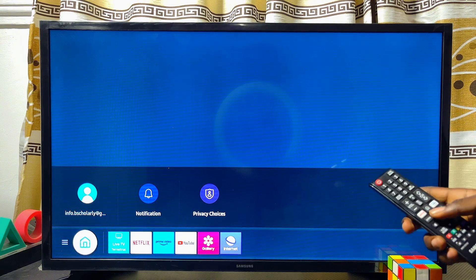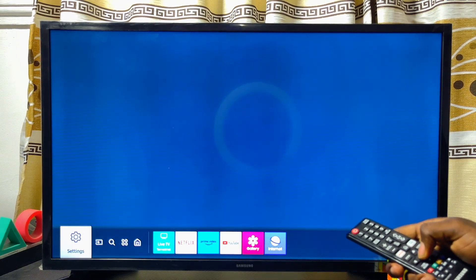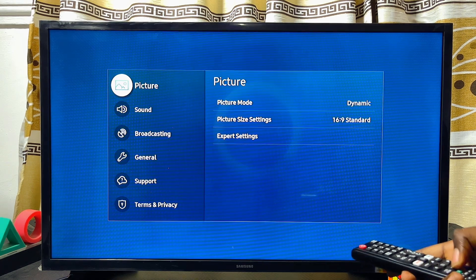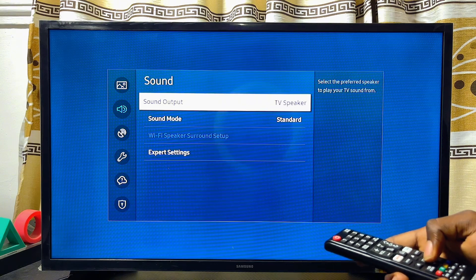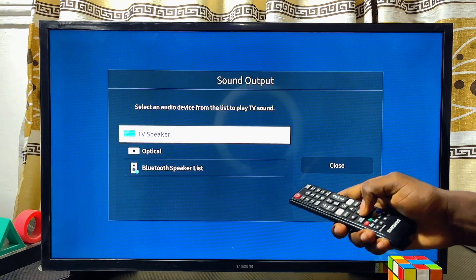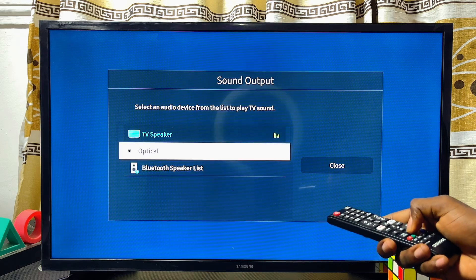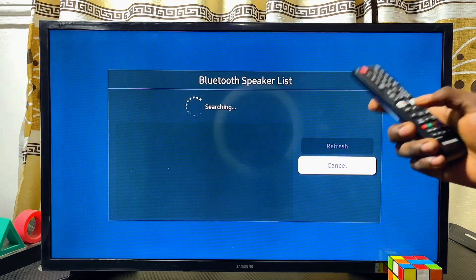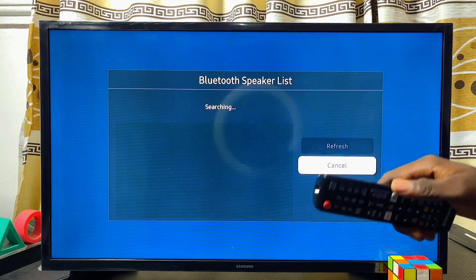Then go ahead and turn it back on. This time, your Samsung Smart TV is going to come with the Bluetooth feature. Go to Settings, scroll down to Sound, and select BT Speaker. As you can see, the Bluetooth feature has now been enabled on my Samsung Smart TV. I can go ahead and click on Bluetooth Speaker List, and from here I'm able to connect my Samsung Smart TV to available Bluetooth devices or Bluetooth speakers without any issue.